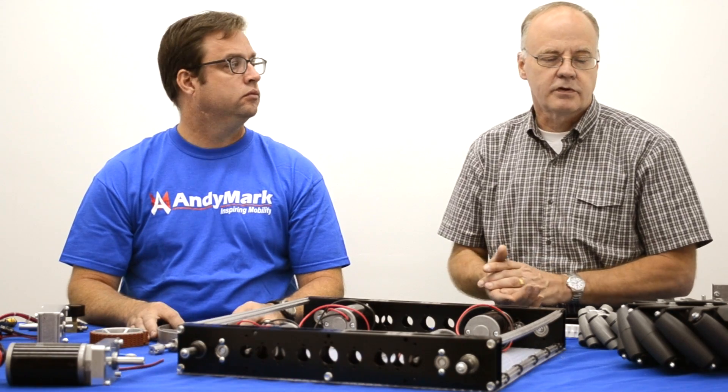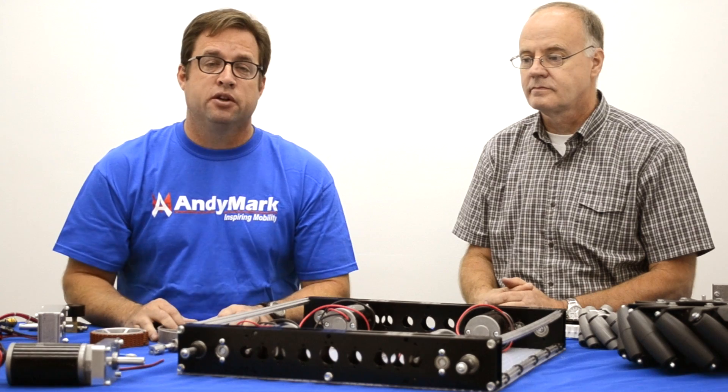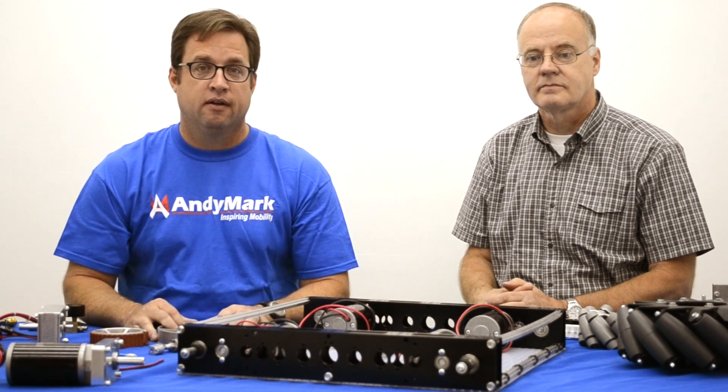Many of these improvements have come from suggestions from our customers, and we welcome those suggestions in the future. The links to all these products and improvements are in the video description. Thank you very much.